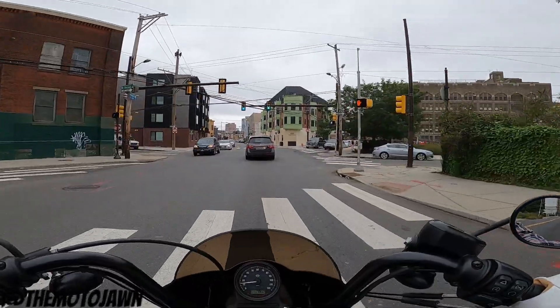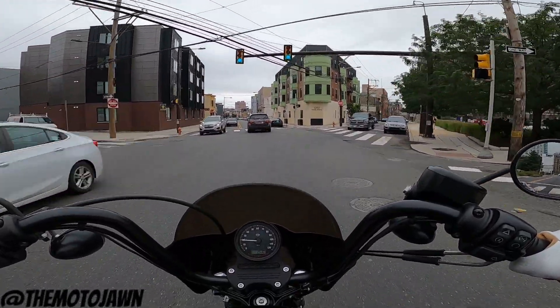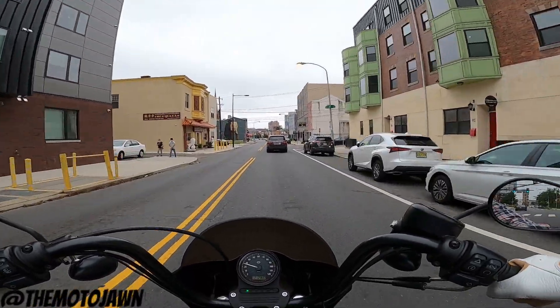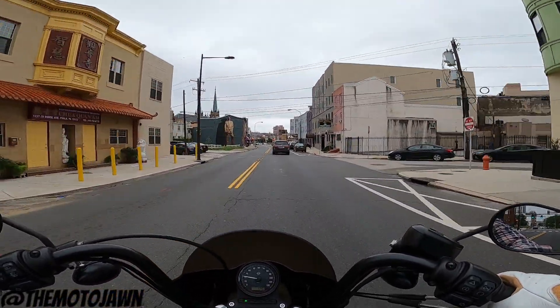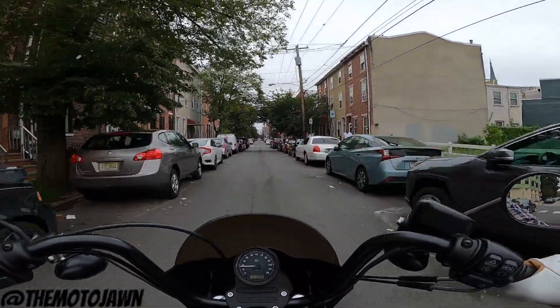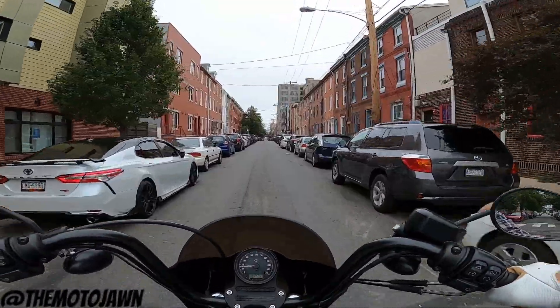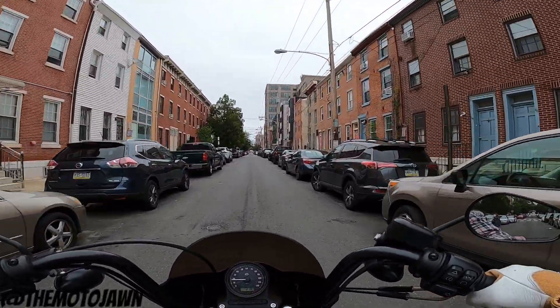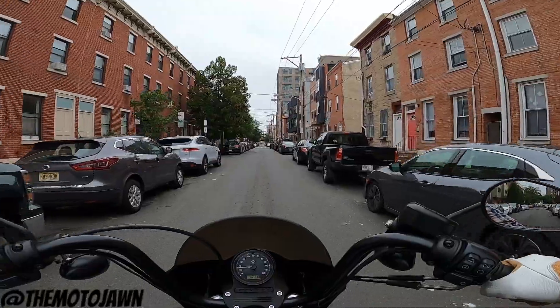The weather has been so bad recently that this might be the least I've ever ridden in a month's stretch — this month of August that we just wrapped up. Probably the least I've ever ridden since I started riding. Pretty much all due to the weather. Just crazy hot, humid days and tons of rain. Just insane.